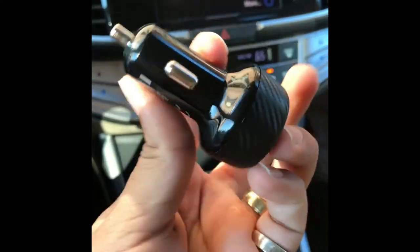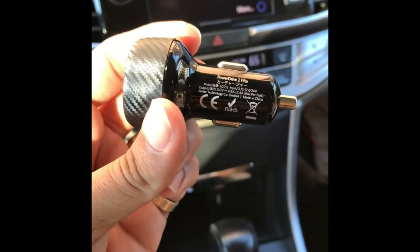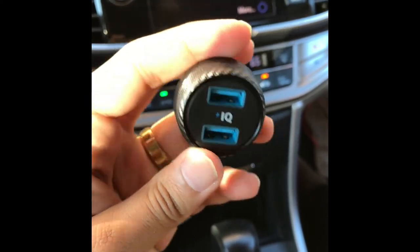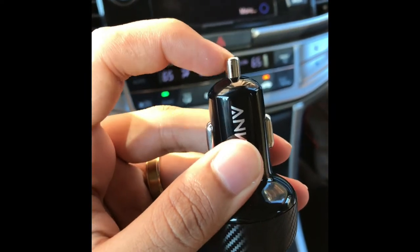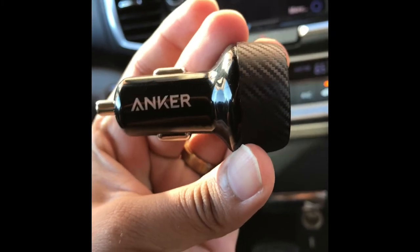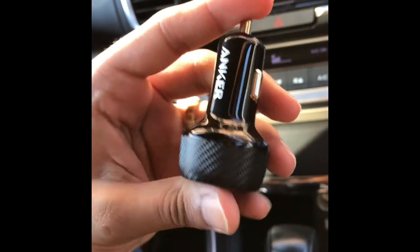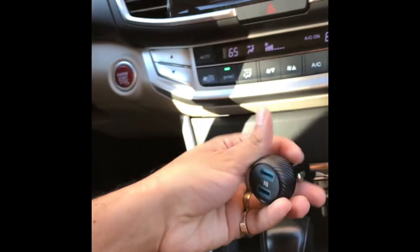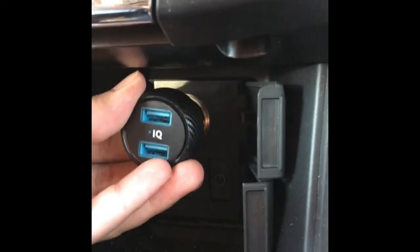Hey guys, so here we are in the car with the Anker car charger — the one I just unboxed. Here I am showing you the PowerIQ technology. PowerIQ is not fast charging — they make this clear on their website. What PowerIQ is, is a voltage boost for Apple devices, so it does charge them slightly faster. There are no exact calculations on how much, but that's what PowerIQ is.